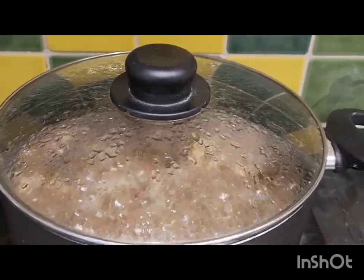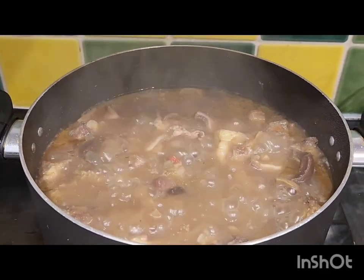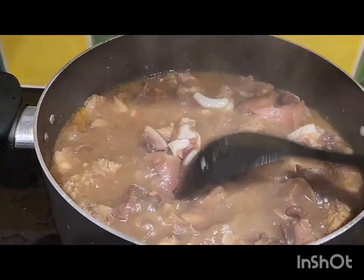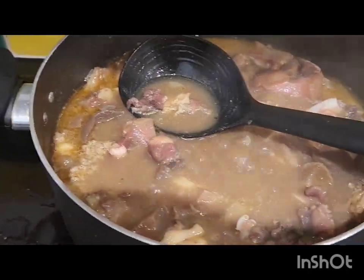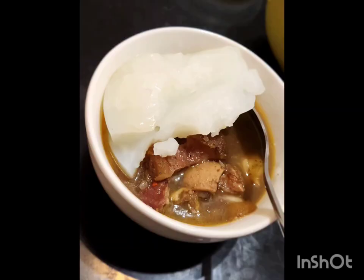We went back to check on the pepper soup and it's almost ready — it's ready. Had to stir and taste it to check if it was okay, and everything was good. So we served the pepper soup with the agi di. It's good!